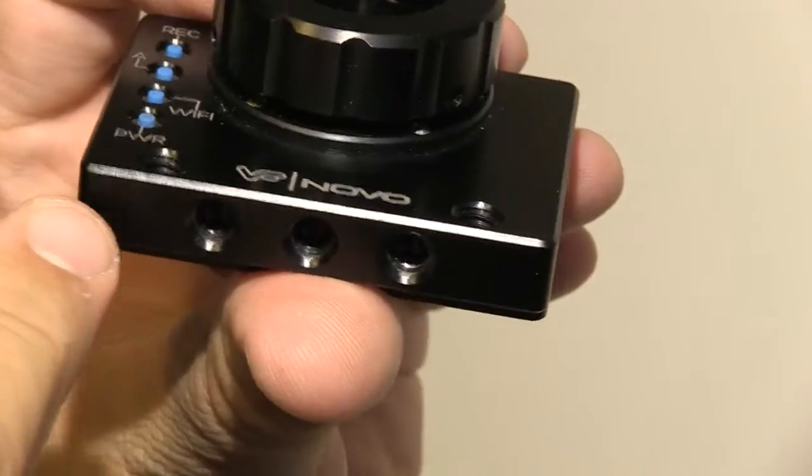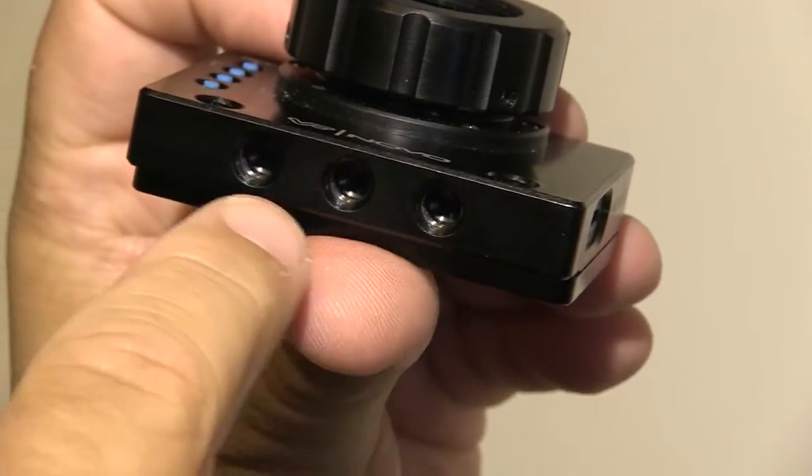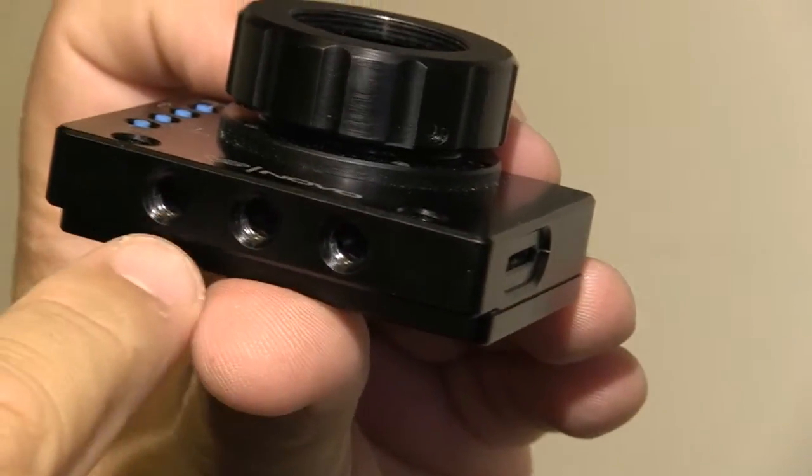The other thing is we have all of the cage built in, so you don't need another cage. It's all fully integrated, and all of the GoPro accessories will also work with it — the Wi-Fi, the batteries, all of those will work with it.